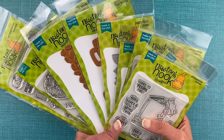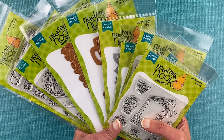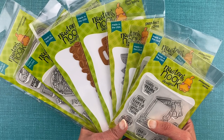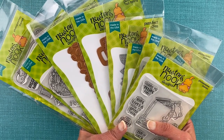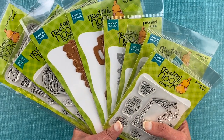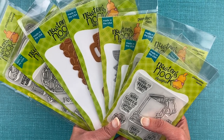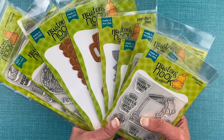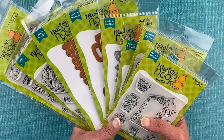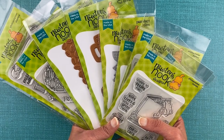Hello, this is Jen from Newton's Neck Designs. Today I'm going to be sharing with you a close-up look at our brand new cozy themed product release. With the winter months approaching, it's the perfect time of year to stay in and get cozy, and that's what this release is all about. It's jam-packed with cozy coffee mugs, books to read, a couch to sit on with your pets — everything you need for an enjoyable cozy day in. I'm going to walk you through each of the new products, give you a close-up look at what's included, and then show you a couple of projects I created for some inspiration. So stay tuned to see it all.